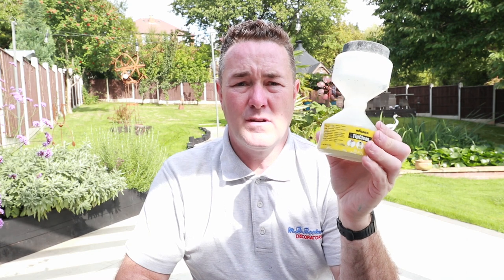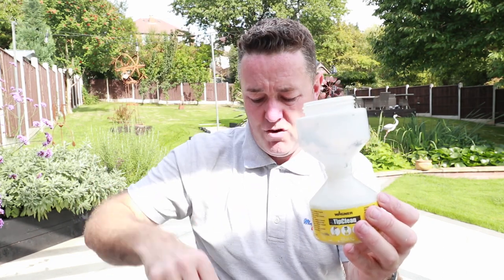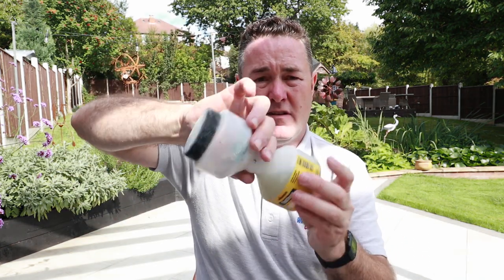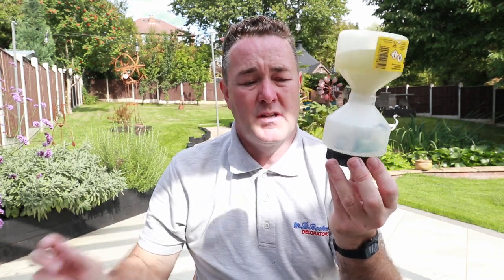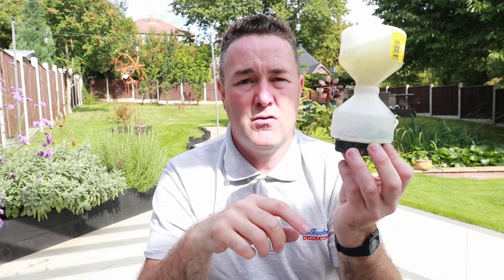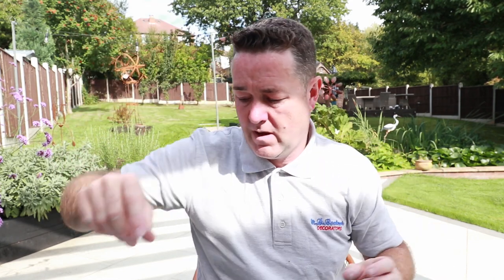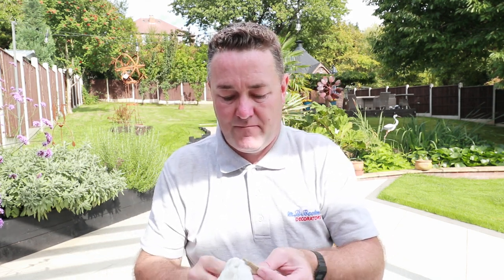For day-to-day use, if I'm just storing my tips overnight, you can put a good few in there, screw the lid on, turn it upside down and it filters through. I always put it in a paint bucket as well because I don't want any leaks over anybody's carpet or sheets — so it drips through nicely and keeps those tips clean and soft.